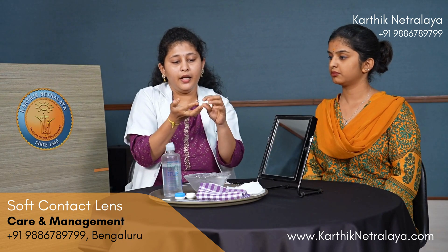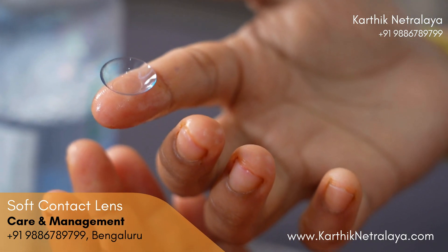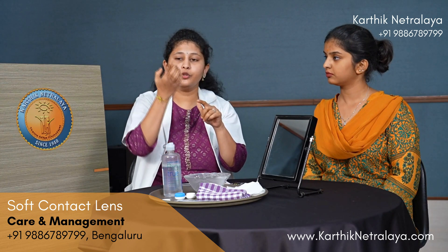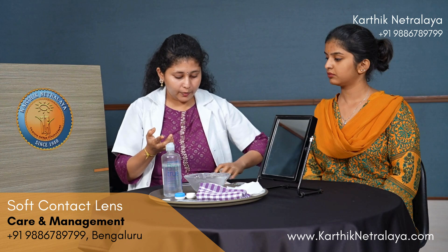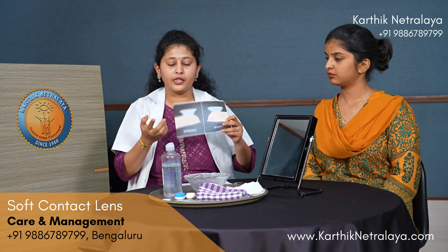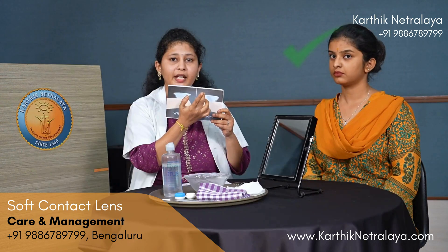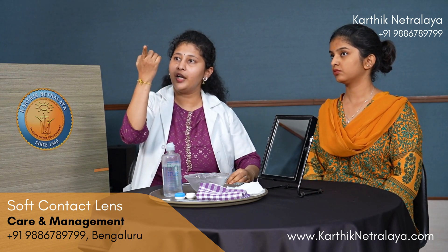Take the lens in your palm and then place it on your index finger. Before wearing, you must make sure the direction of the contact lens is correct. Hold it opposite to the light and check — this is called the taco test. In the image, the side where the lens shape is like a bowl is the right direction, and the side where the lens shape is like a saucer or plate is wrong. Check this every time before wearing.